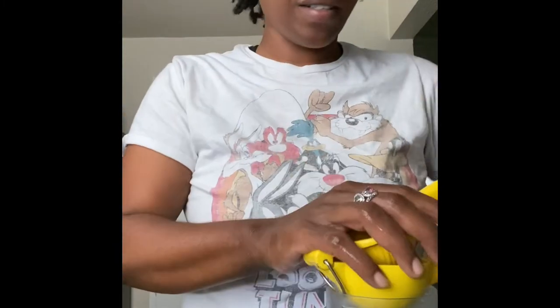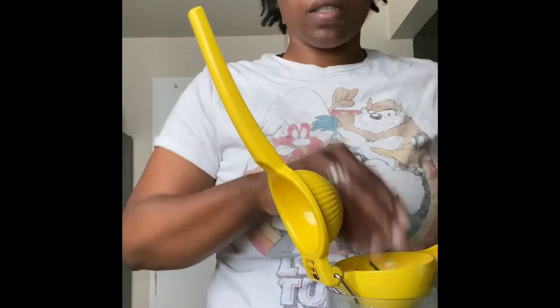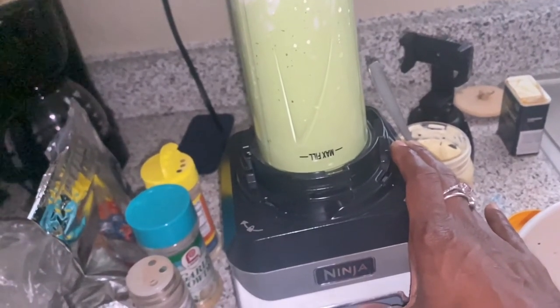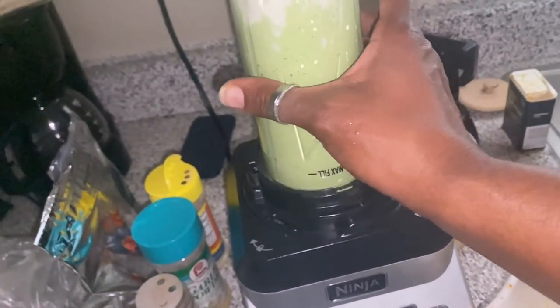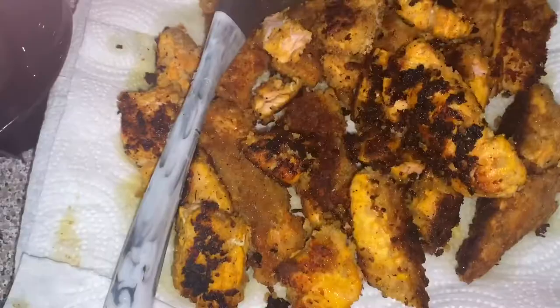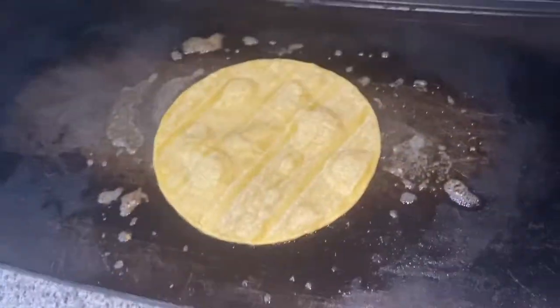We're almost done — watch to the end of the video. I used three limes so we had six halves. We're going to add a little pink Himalayan sea salt. Now we blend it — you see the white at the top from the mayo that didn't fully blend. I'll take it off, shake it up, and re-blend so it's all incorporated. There goes my salmon — that's done. The veggies have been sautéed — now let's dress this taco up!